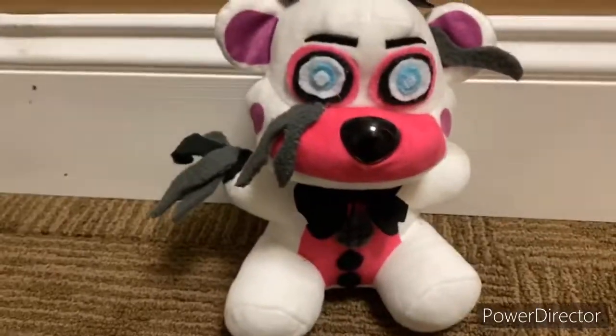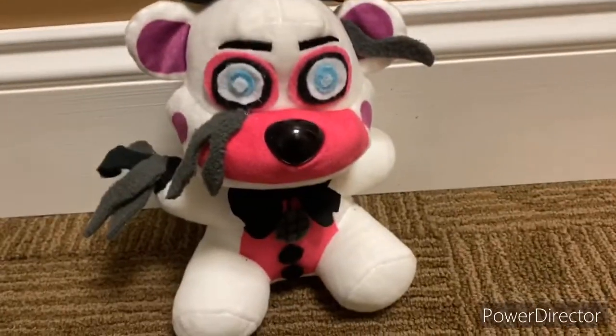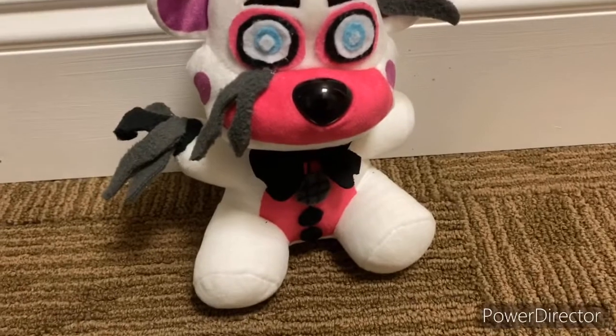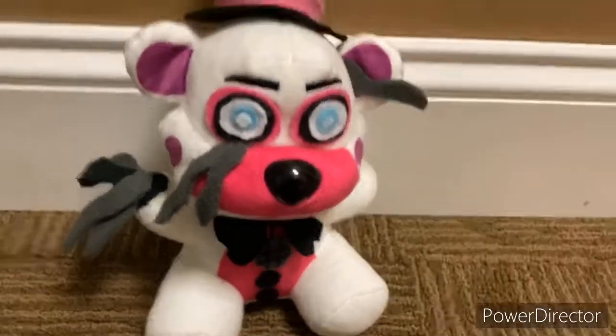If you have too many details on a plush, it starts to look strange. I learned my lesson with that — on my original Molten Freddy custom, I put a bunch of dirt and stuff on it using Sharpies and it just didn't look too good. Anyway, this is Count the Ways Funtime Freddy.